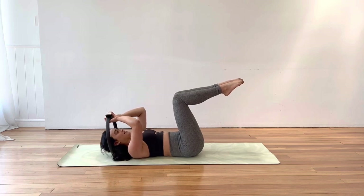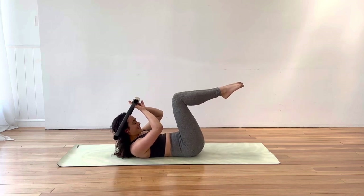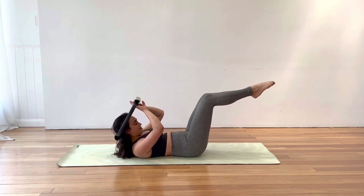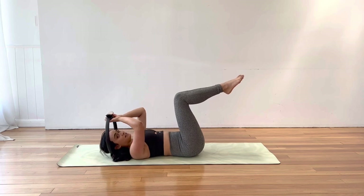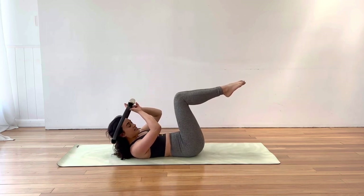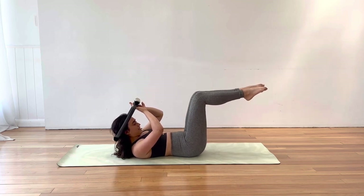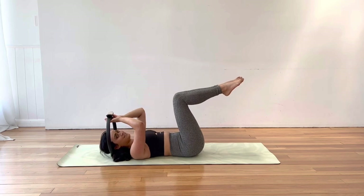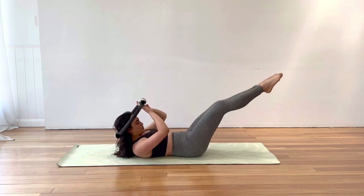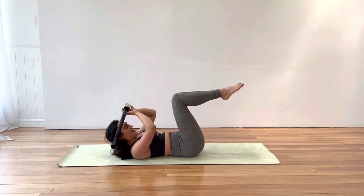Let's see if we can do a double leg stretch now. Curl up, legs together, extend both legs, and in. We're doing this a few rounds — exhale, curl, extend both legs, and of course you could do single leg if you prefer. Press the lower back down. Well done.